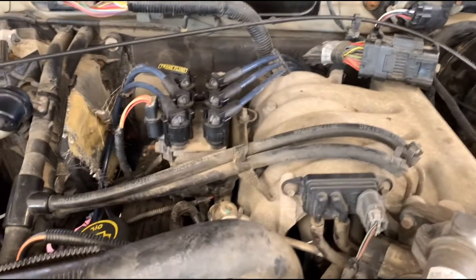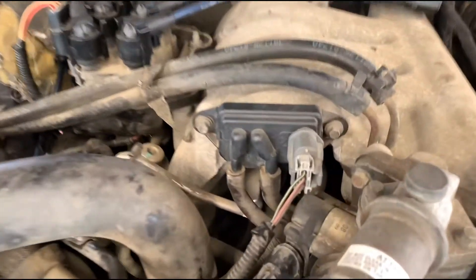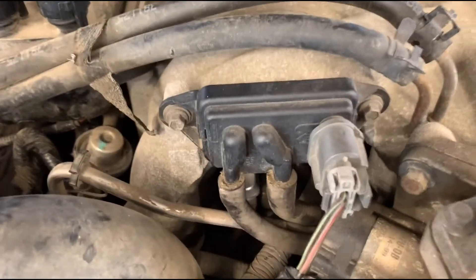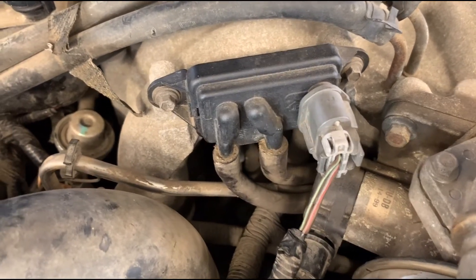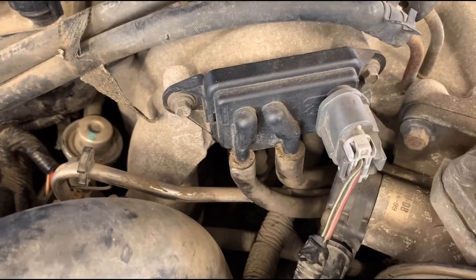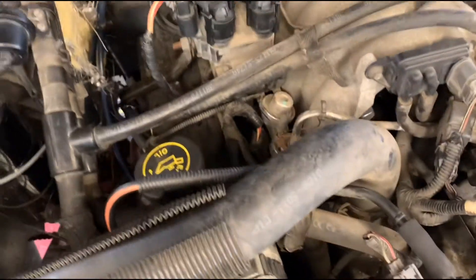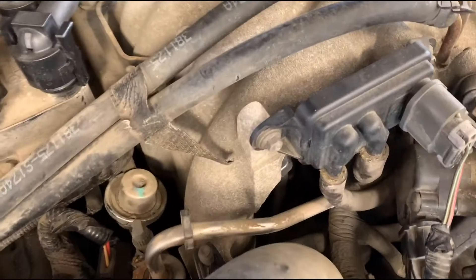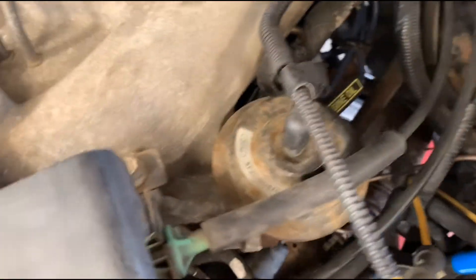We'll work around and I'll do my best to capture where all these things are at. Starting up here, this sensor that's mounted prominently up top is the differential pressure sensor assembly. This is one way that we watch for a self-audit as to whether or not the EGR system was functioning. If we follow those hoses it's going to take us around to this side.